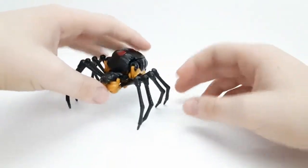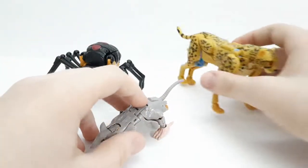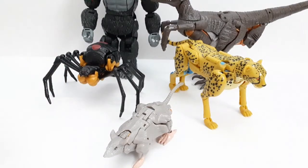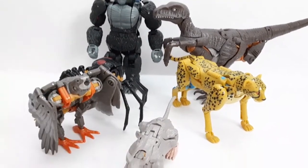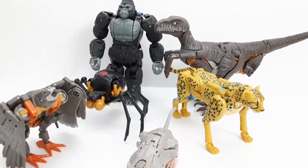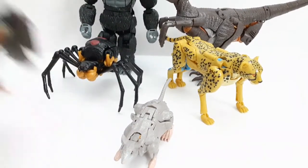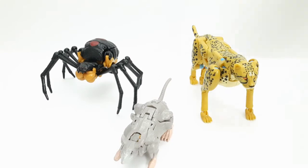For comparison, here she is with Rattrap, Cheetor, Dinobot, Optimus Primal, and Airazor — a little bit of a group shot. Not the complete Maximal team yet, but we're building it. Blackarachnia was a Maximal later on but not originally; I'd probably count her more as a Predacon personally, not unlike Dinobot redeeming himself.